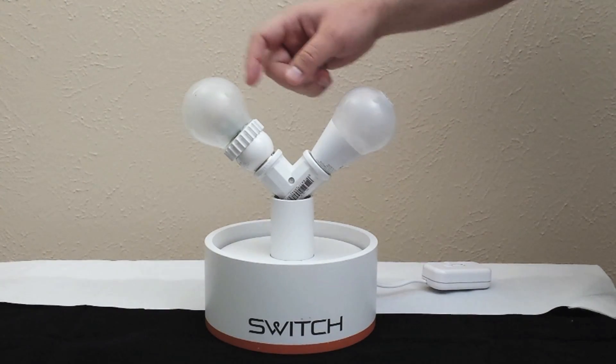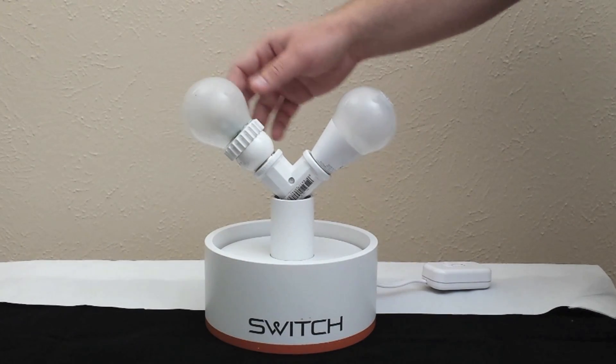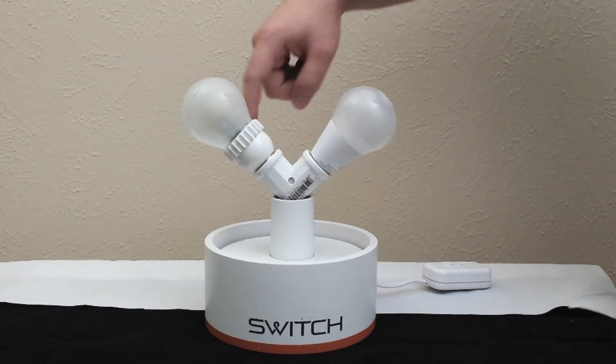The Cree bulb on the other hand has a glass lens that's coated in silicone to prevent it from cracking or shattering, and it has a heat sink band around the center.